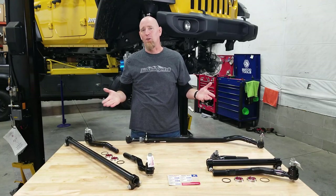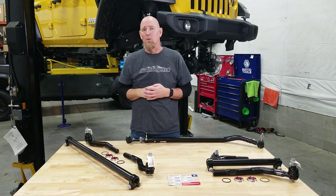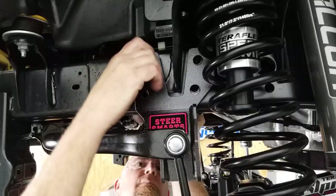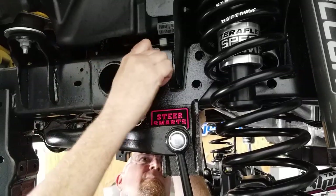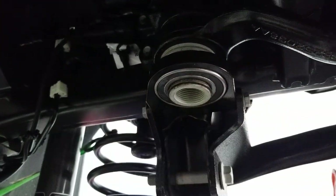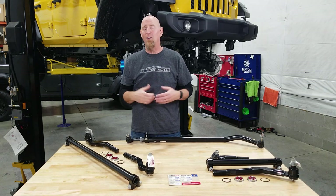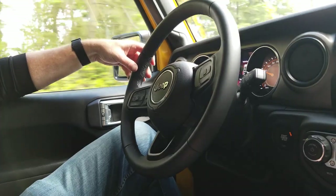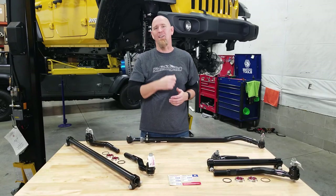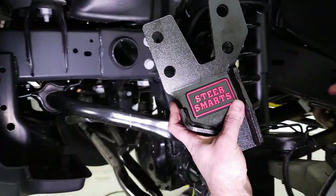After we got those factory tie rod and drag link assemblies out of the way, we installed one of the SteerSmarts track bar reinforcement and sector shaft brace brackets to give the steering box a little more support. We're going to be running 37s and using this off-road, so all the support we can give the steering will make this thing handle and drive much better. We've already done a video covering that install, so hit the description box below for a link to that video.